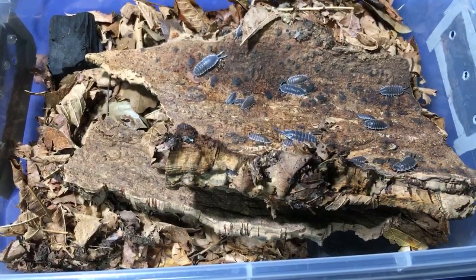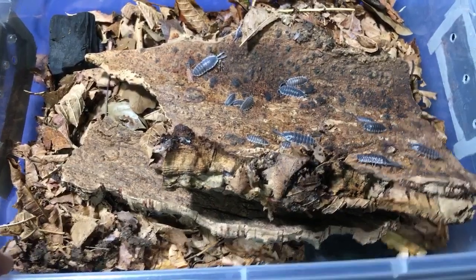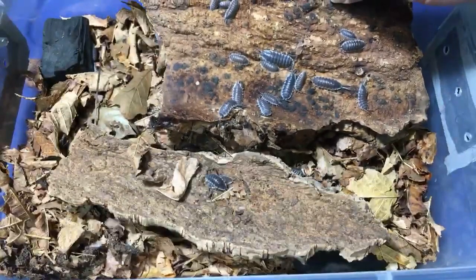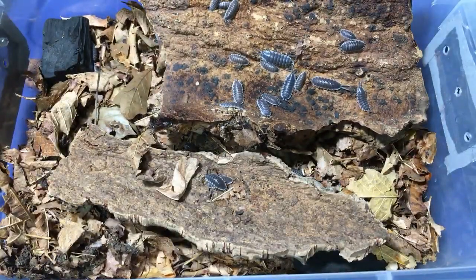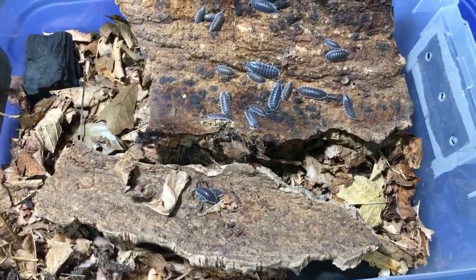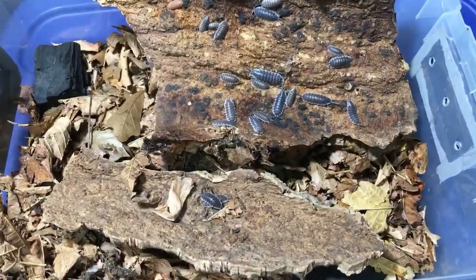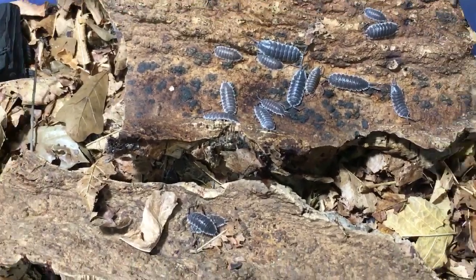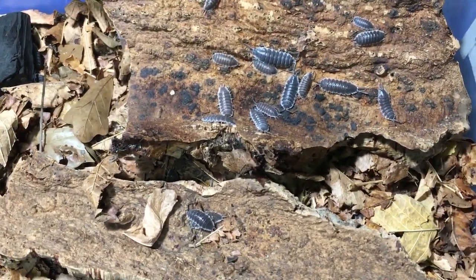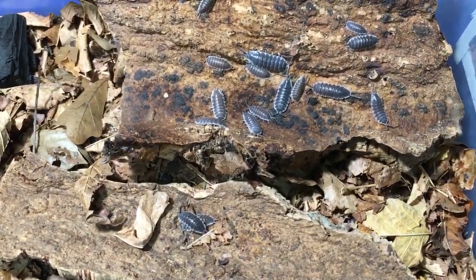A viewer says they once heard someone had a pure bright blue isopod culture — is that true? It may be possible, but often what that is is an iridovirus that causes the isopods to become that color. Unfortunately it is really bad for them and they eventually die off. People have cultured them for a while and sometimes they'll last a few generations, but the iridovirus seems to get them in the end. I'm hoping that someday we'll get a bright blue culture of something that's not iridovirus — they did it with neocaridina shrimp, so maybe they'll do it with isopods eventually.